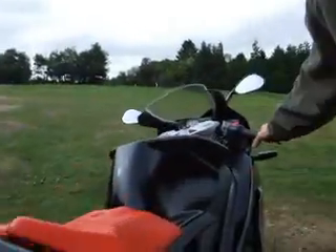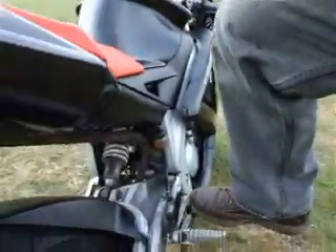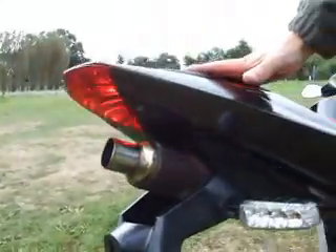So we'll look at the brake light. Squeezing the front brake on, which I'm squeezing there, and then the rear brake, squeezing there.